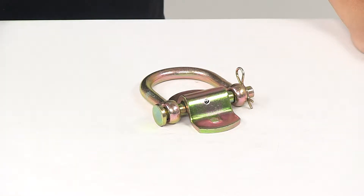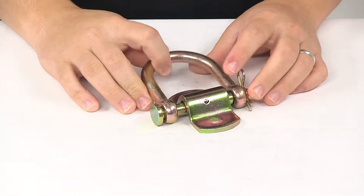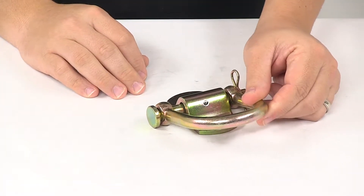Today we're taking a look at the CargoSmart removable D-ring tie-down anchor. This D-ring adds an extra anchor point for your trailer, truck, or van.